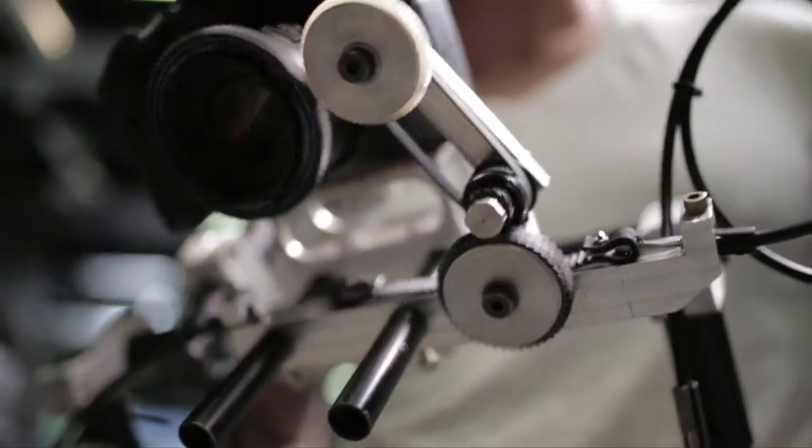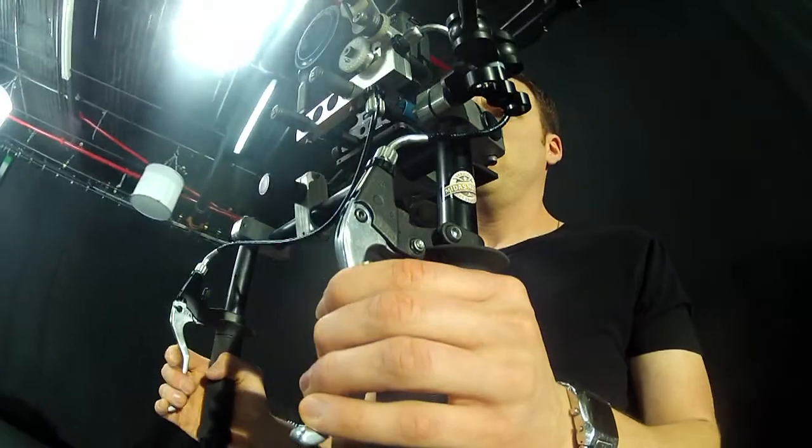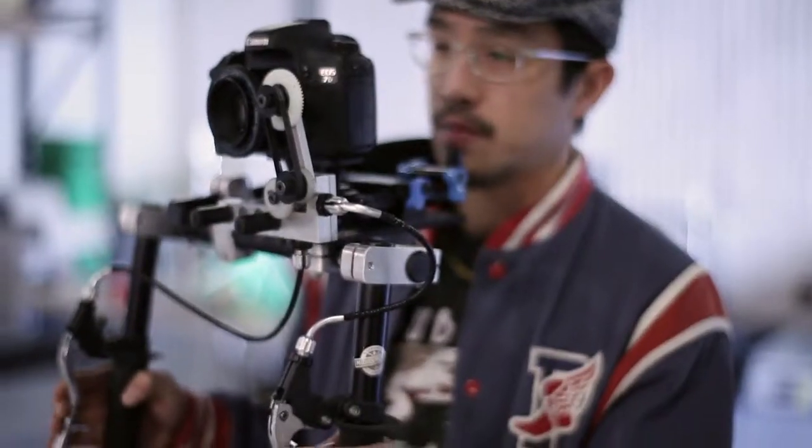The Snap Focus is a revolutionary new cable-driven follow focus system that brings focus control to the tips of your fingers. It's a revolutionary piece of filmmaking equipment — you can get all the controls at your fingertips and snap to whatever you want instantaneously.